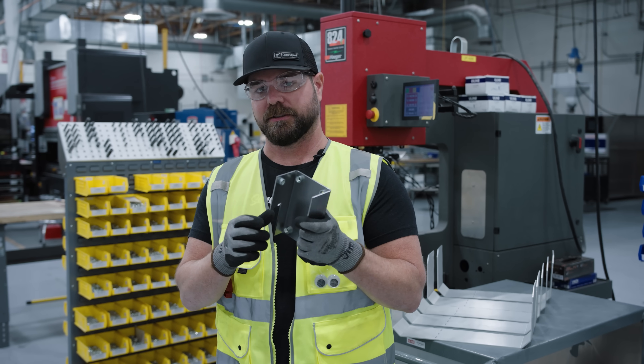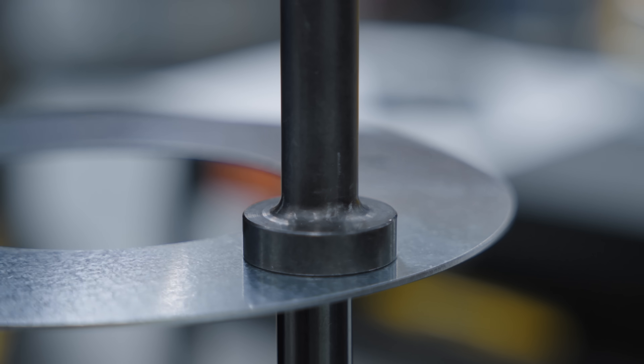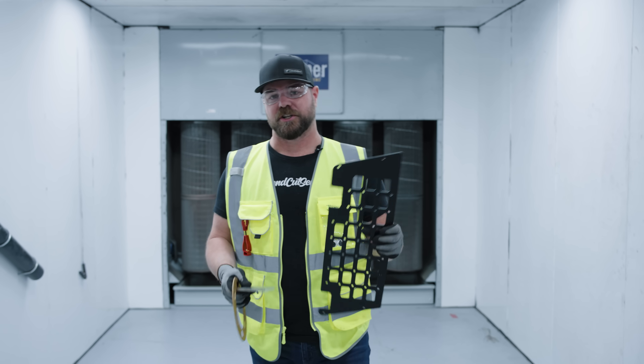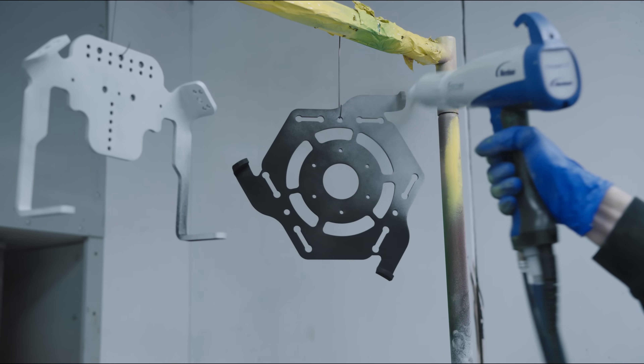To make your parts easier to assemble or to insert threads in very thin materials, we offer almost 300 varieties of PEM nuts, studs, and standoffs. For finishing and coating, we offer seven different powder coating colors, anodizing, and even zinc plating.